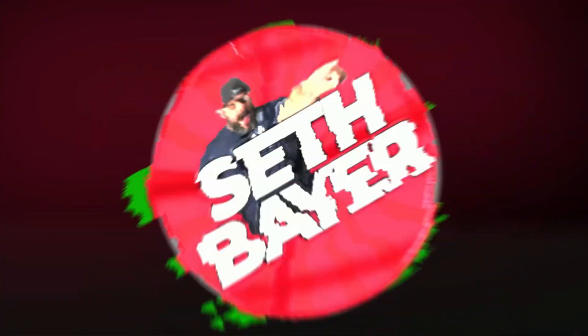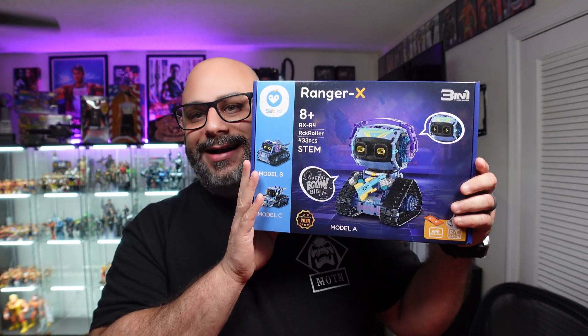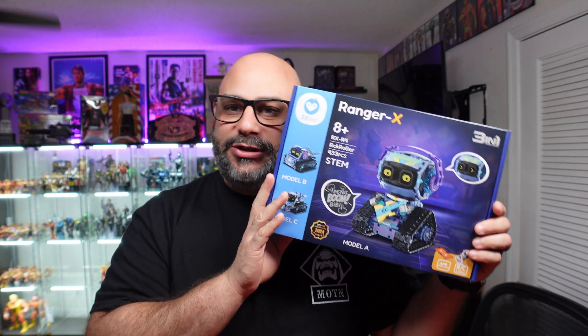We got robots! What's going on everybody and welcome back to the channel — thanks for joining me for another review. We have a review for you today like no other. Today I have for you in the house, from Silbird, the Ranger X Rock Roller robot. Super excited to get this opened and build it and do all kinds of cool stuff with it.